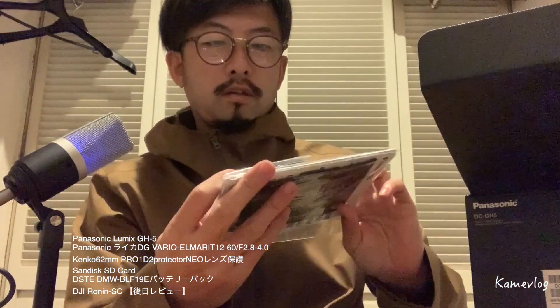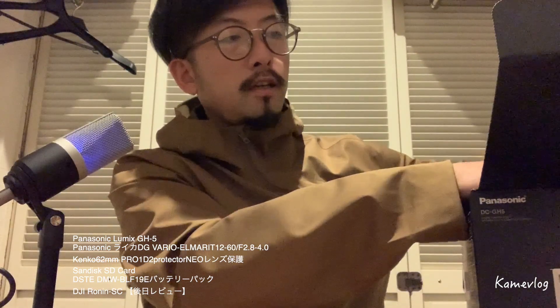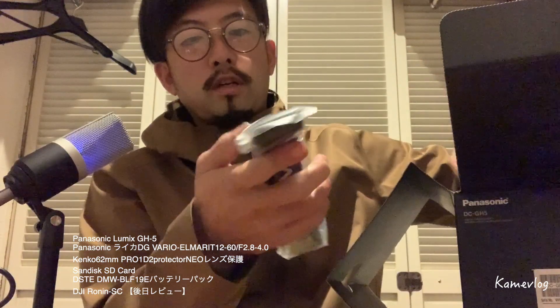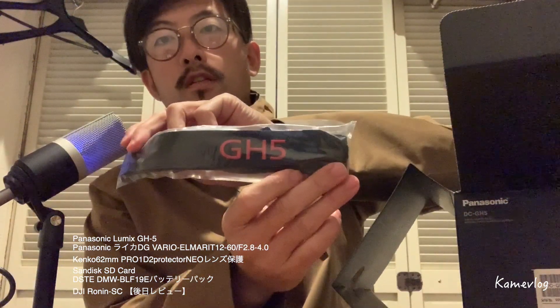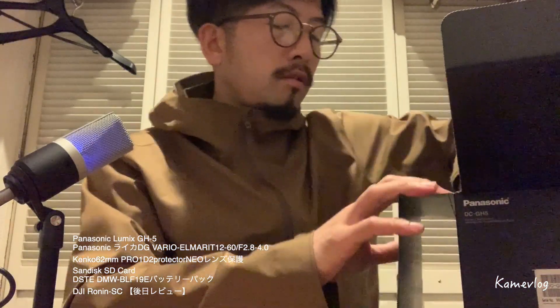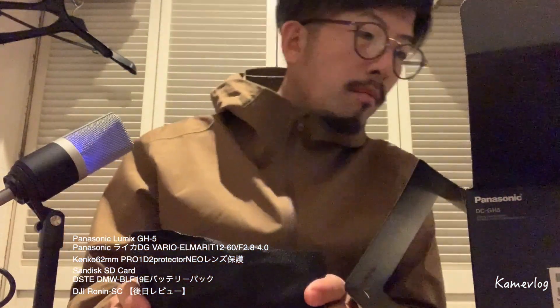はい、来ました。保証書ですね。保証書等々がありまして、何かポストカードだったりがありまして、じゃじゃじゃじゃーん！わー、かっこいい。これはGH5の型にかけるやつですね、ルミックスパット。はい、来ました、カメラ。